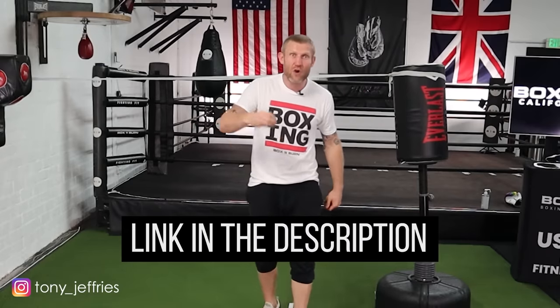Tip number three is the most important of them all, and that is your reactions — seeing the punch coming and reacting. When someone throws a punch at you, if you get this down I'm telling you it's going to make you very hard to hit. There are so many different drills you can do for this. I've got a full drills package you can check out via the link below with a ton of reaction drills, but I'm going to give you a couple right now.